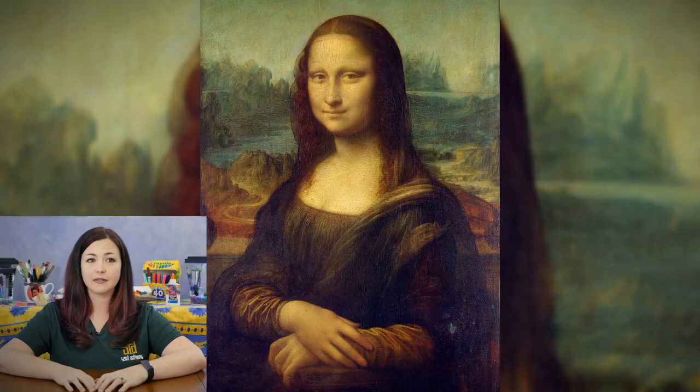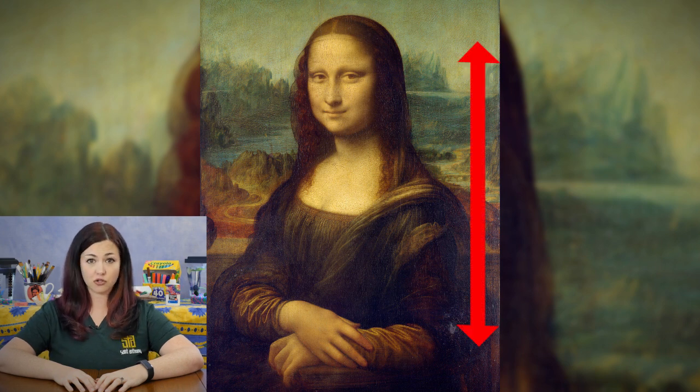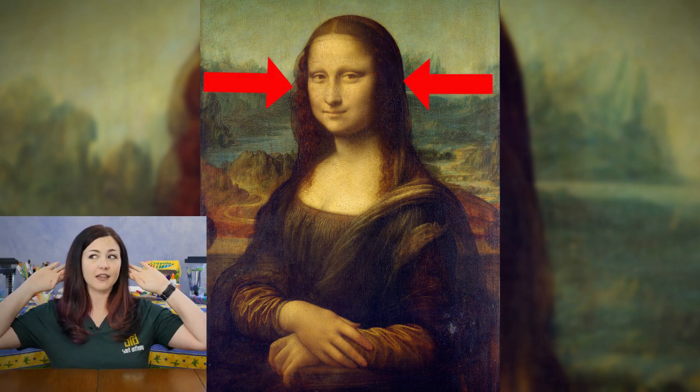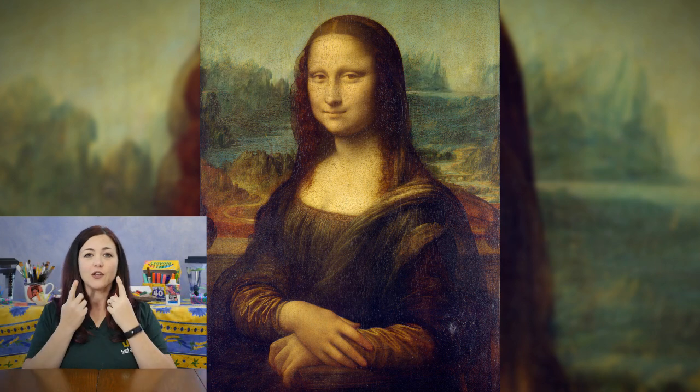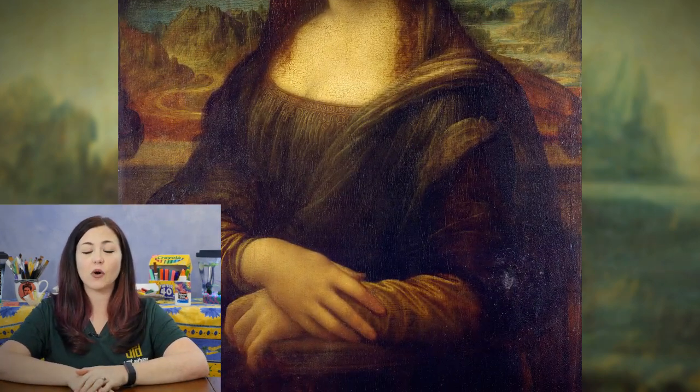Now, if you're ready to create and learn with me, I want you to show me Mona Lisa. I'll know that you're ready to begin when I see you sitting up straight and tall, eyes watching, ears listening, your mouth is a quiet smile, and your hands are folded neatly in your lap.